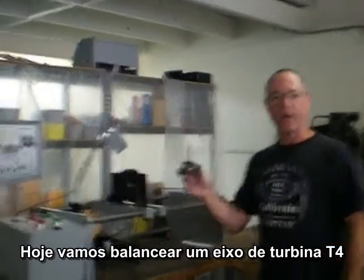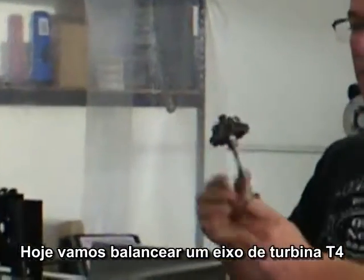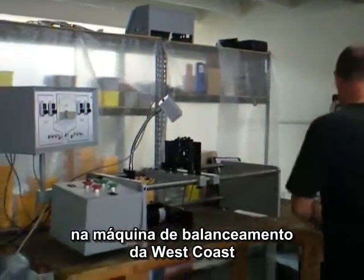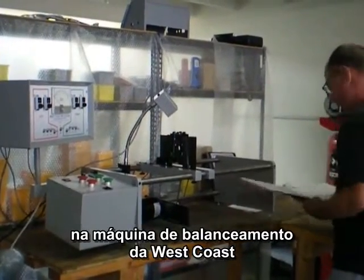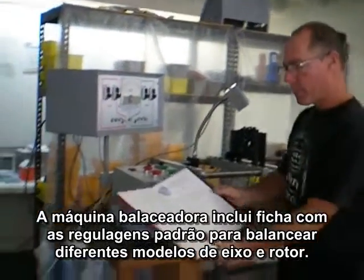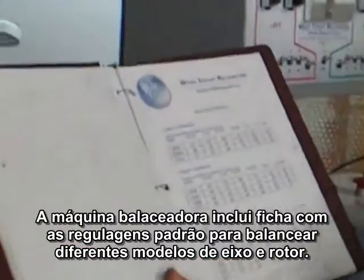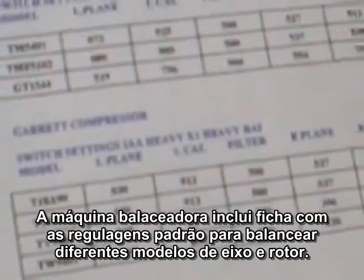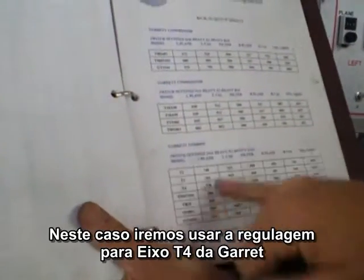We are balancing today a Garrett T4 turbine wheel on the West Coast Balancing Machine. West Coast Balancing includes with the machine these documented setup sheets for all the different models of compressors and turbine wheels. In this case we will use the settings for the Garrett Turbine T4 wheel which is here.